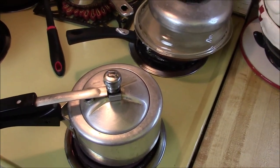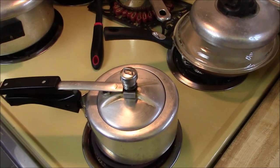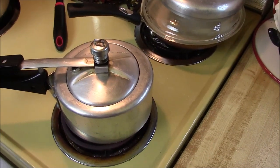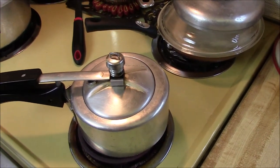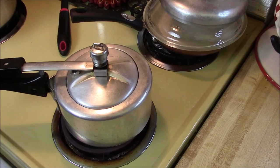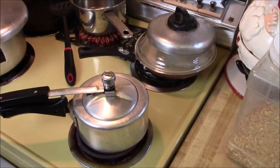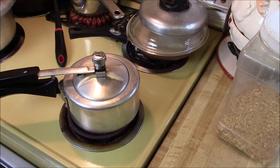Once it starts steaming or whistling, we can turn it down to between low and medium heat. The water level is kind of high, so it's probably going to spit out all over the top of the pressure cooker. But that's okay — as soon as it does, we're going to turn down the heat, and then it cooks for 10 minutes.